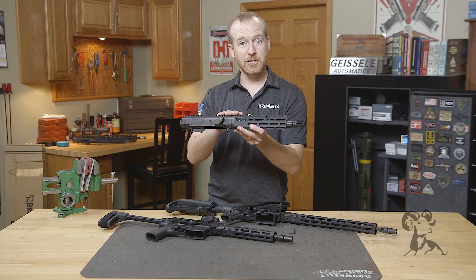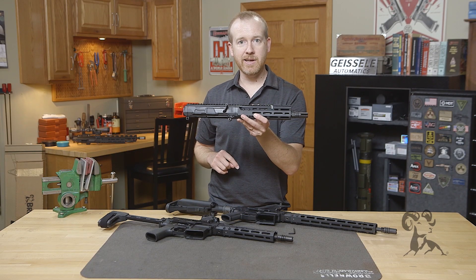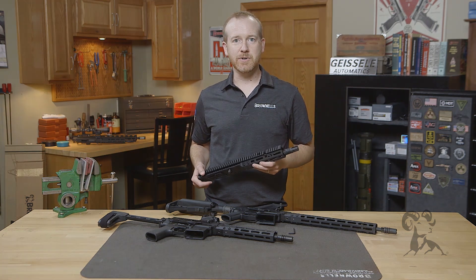So that's the new Gen 2 models and the new 300 Blackout BRN 180S. That's it for this week — I'll see you again next week.